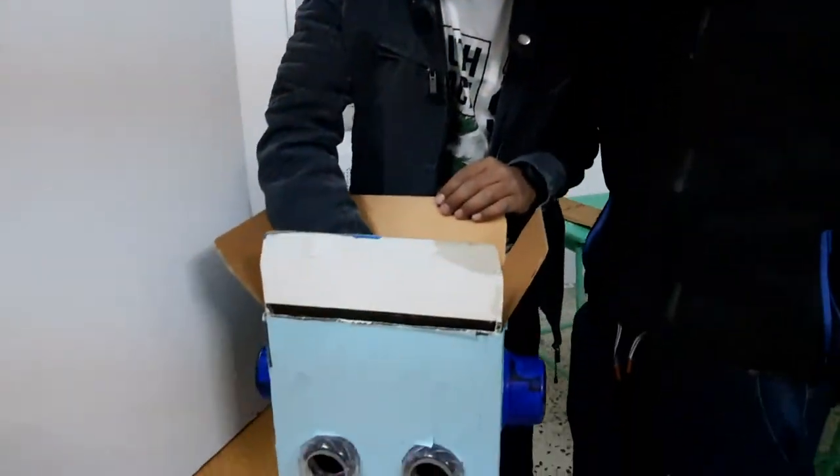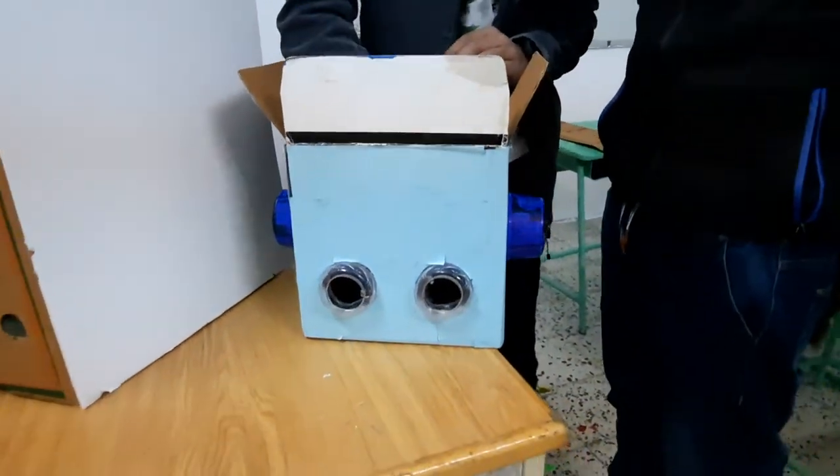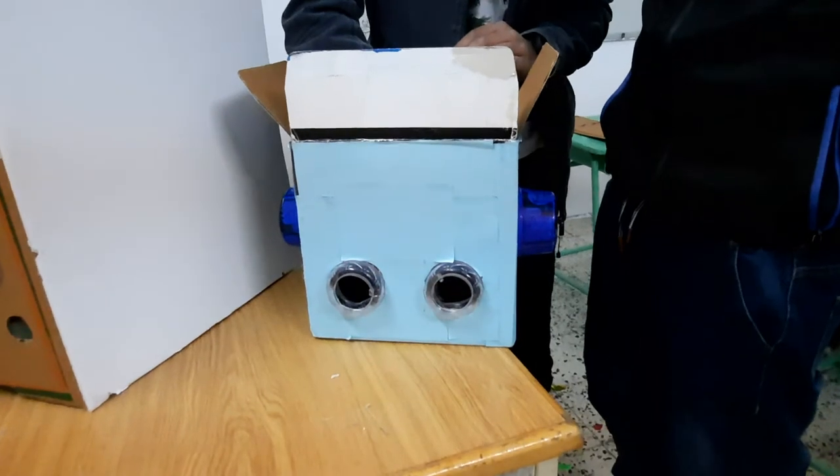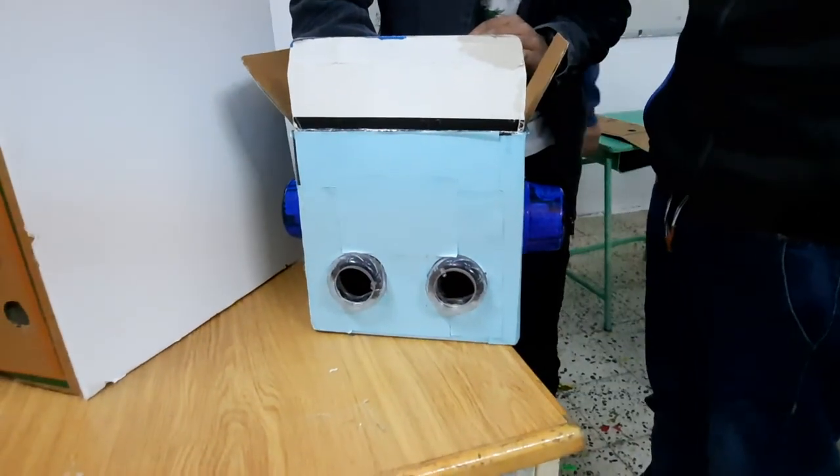See, the class 8 students are making this robot. These are the eyes of the robot — and they are blinking now.